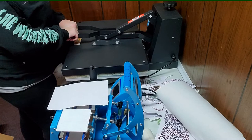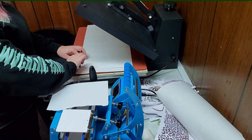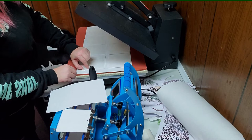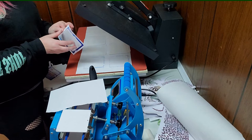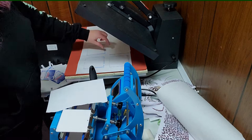We're getting ready to open this, pull them out, and then we're going to do the other side. I always recommend heat gloves, but I don't personally like to wear them — it's too hard to grab stuff. So just pull these up and peel it off, and that's what we get. They're not super hot when they come off; they cool off fairly quick. We're just going to keep pulling them off, setting them to the side to cool off, and then replace all the paper and do the other side.